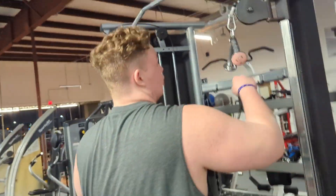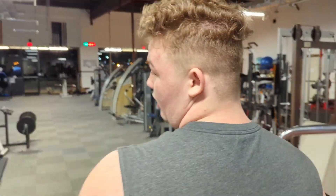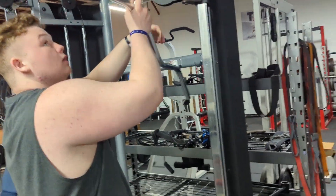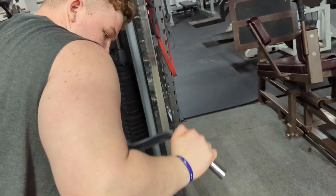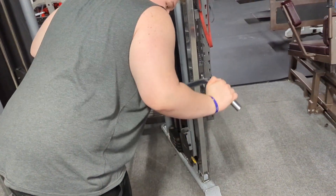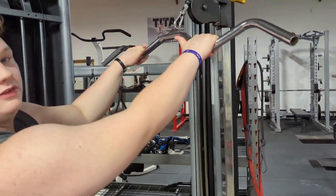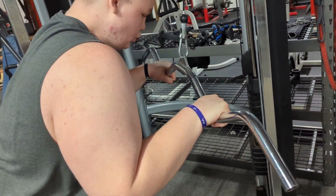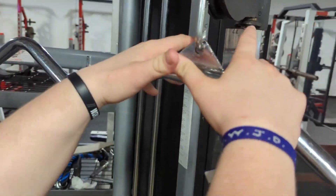Next tricep exercise is the EZ bar pulldown — it hits all three heads of the tricep perfectly. You do it with a wide grip, then go to the middle grip, then close grip. Same stance throughout, just shifting your hand position each set.